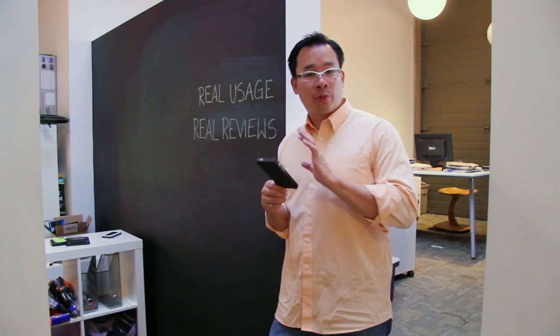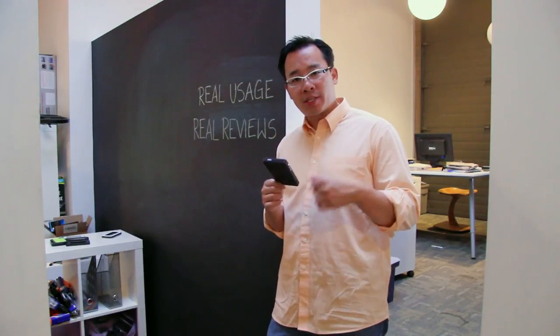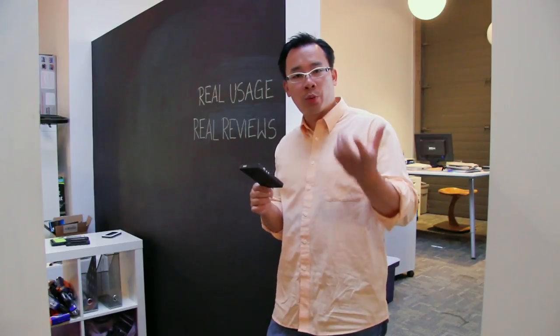Now this case isn't waterproof at all. Pelican says it's water resistant, not waterproof, so we're going to do a couple of tests today to see kind of how water resistant it is.